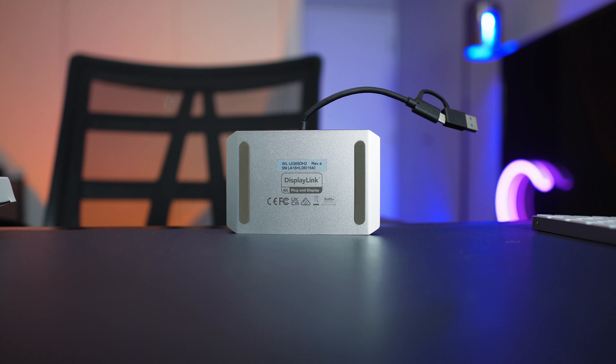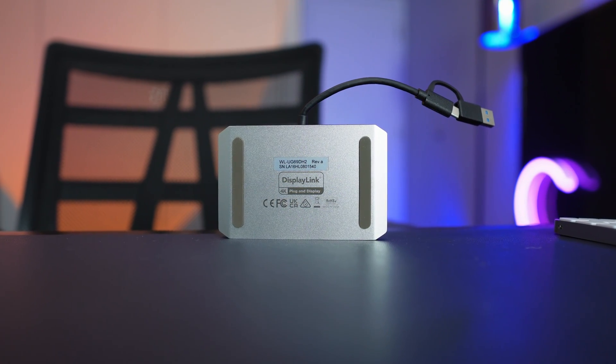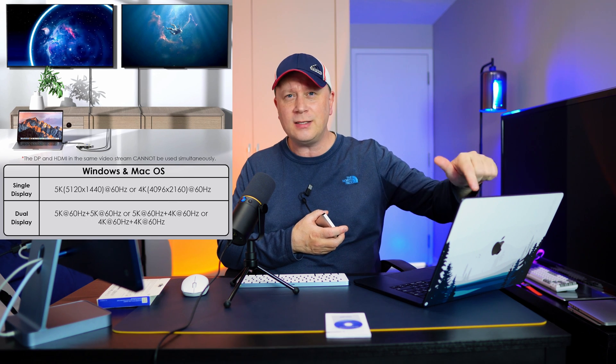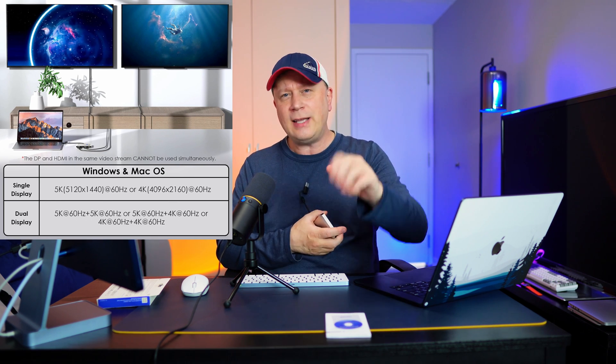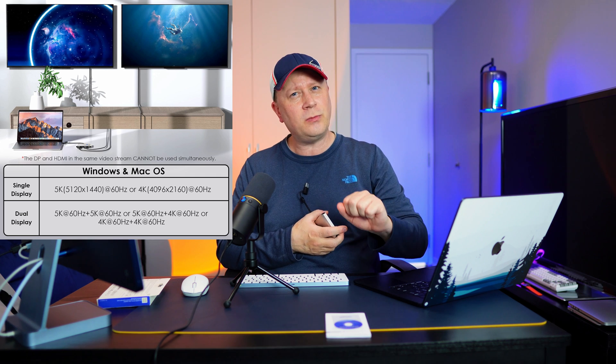I recommend this because once you watch what I'm about to show you, you can have this set up within five minutes working perfectly. It fixes the big problem of only having one external display on a computer like this M2 MacBook Air. And even on the M3 MacBook Airs, you can take it out of clamshell mode, so you can have three beautiful screens all showing different things. For under 70 bucks, this thing's a steal.